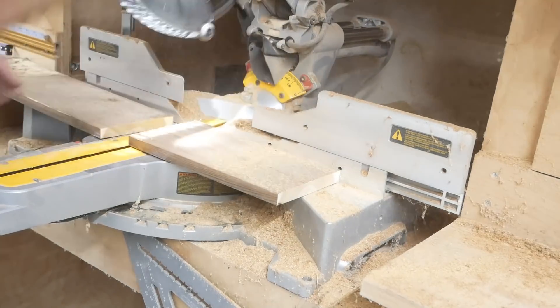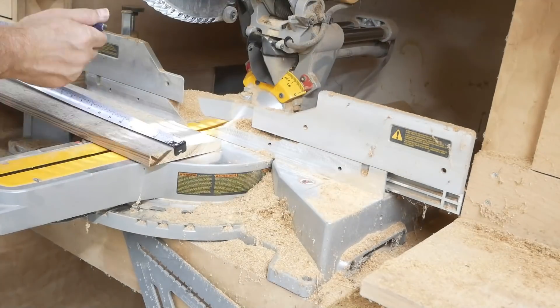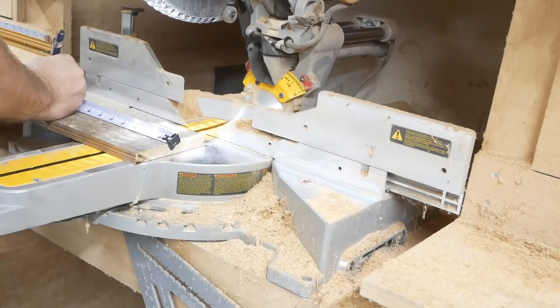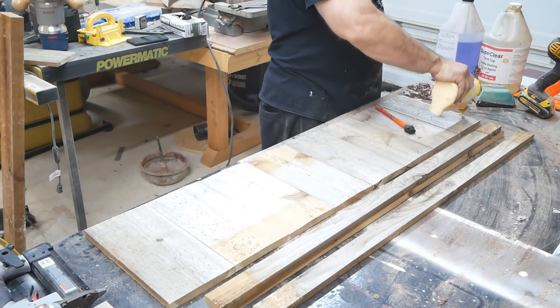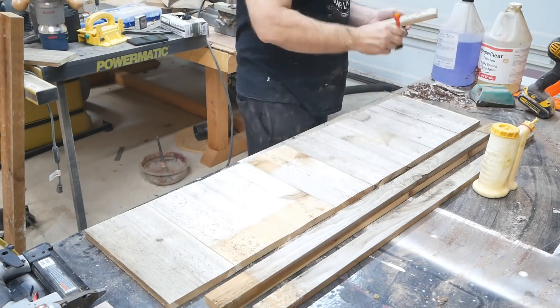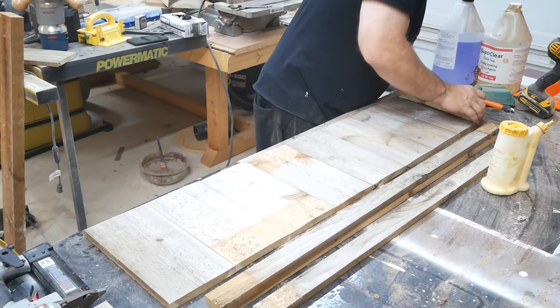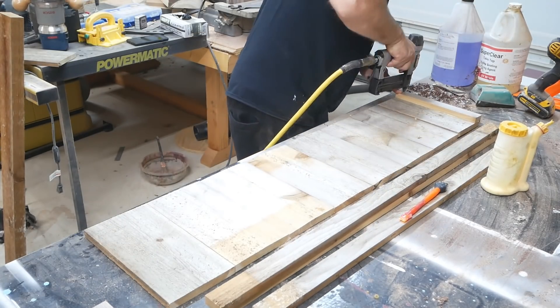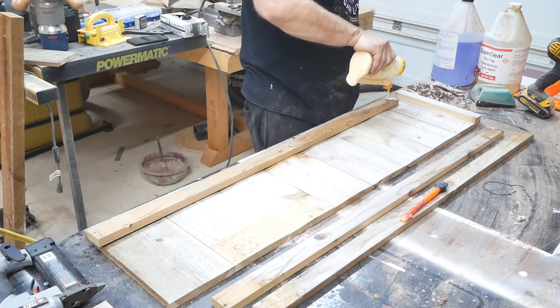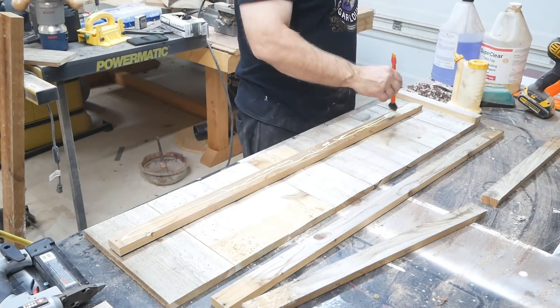Right here I'm making what's going to be the sides of the coffee table, and again I'm using a stop block to get all the pieces cut to even length quickly. Then I'm gluing on a little trim and using my nail gun to basically clamp it down so the glue will cure up.